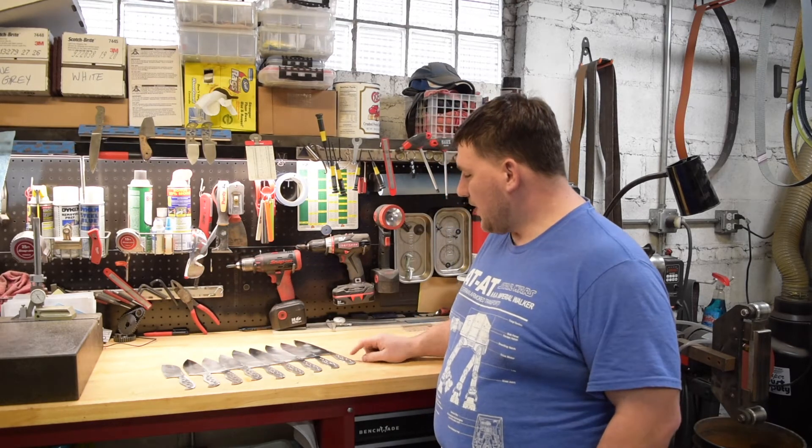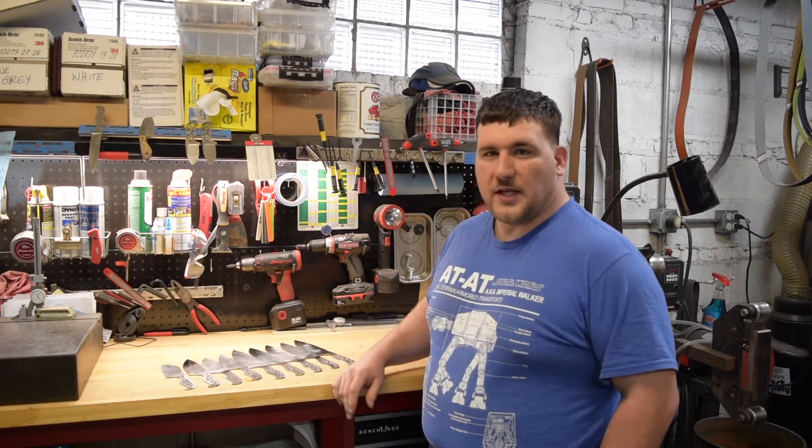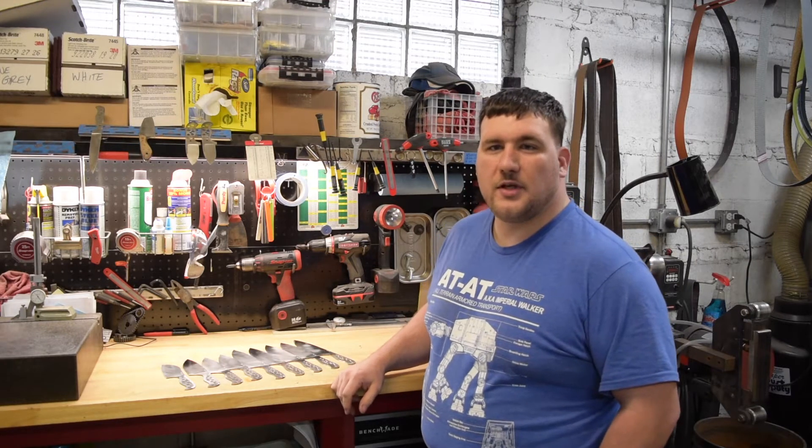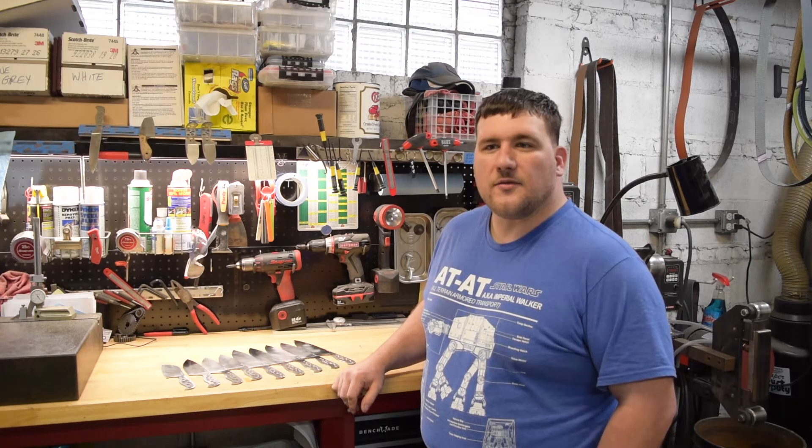Most of them — all but one — have file work. The first thing you're going to do is make sure they're all nice and clean. I've already pre-cleaned all of the knives and made sure all the oil and gunk is off them.